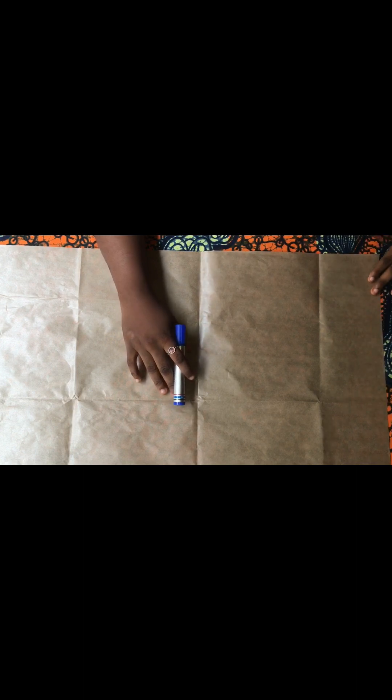Right here I have my pattern paper all spread out and the next thing I'm going to do is draft a simple basic bodice. Starting from the top part of my paper, that is where my shoulder line is going to start. I'll begin by marking three-quarters of an inch which will serve as my shoulder line, making dots all across, then use my straight ruler to connect all these dots into a straight line.